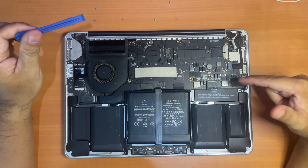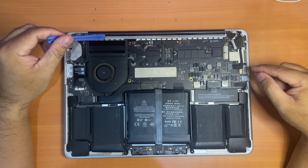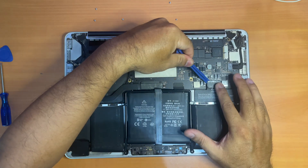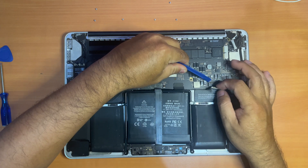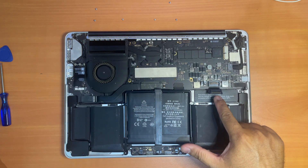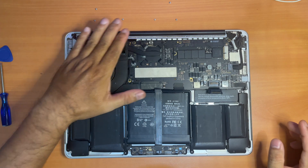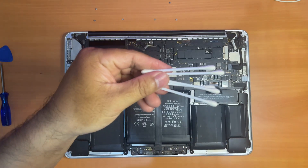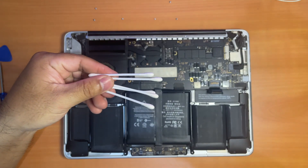The first thing you need to do before anything else is to detach the battery connector, which is located right here. Now the battery connector has been detached. It's time to start cleaning the dust — I'll be using a cotton ear swab wet with alcohol to start cleaning.